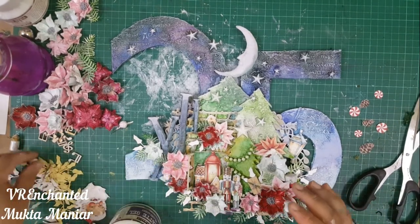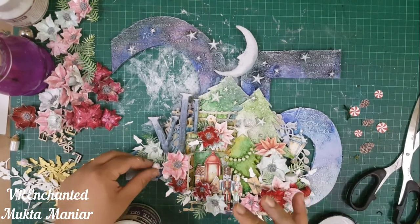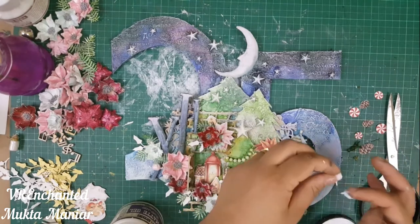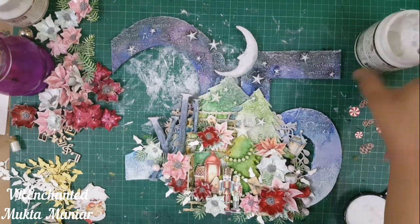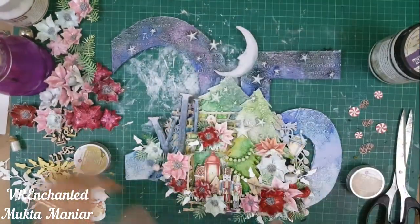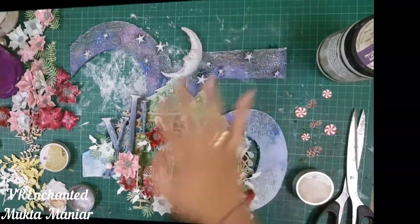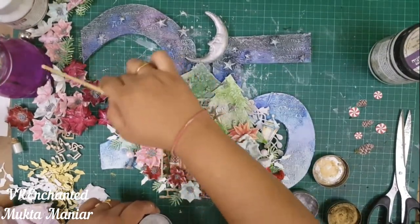I trimmed the video to show you how the final layout looks — it looks so Christmassy! I'm so excited and really happy with the way it has turned out. I'm still continuing to embellish my canvas, adding a little bit of pink berries that I made myself — just a pearl covered with gesso, then heat embossed and sprinkled with glitter — added in a few places. Before embellishing any further, I highlighted all my clay pieces using Finnabair metallic waxes.